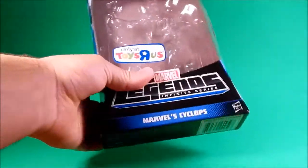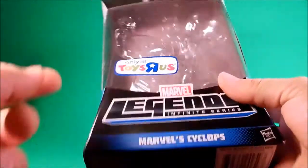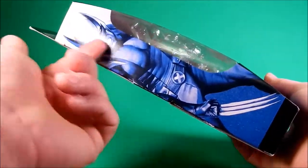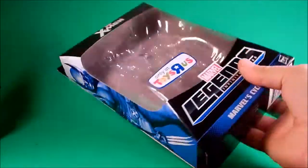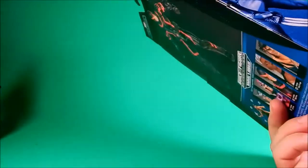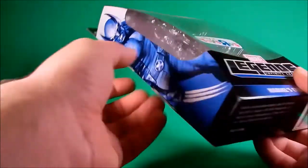He comes in the standard packaging — Only at Toys R Us, Marvel Cyclops. Like I said in Storm's review, I don't like that they didn't go with the individual pictures on the side. Now that I think about it, maybe the other waves are like that — maybe it's just Guardians that got the individual pictures.